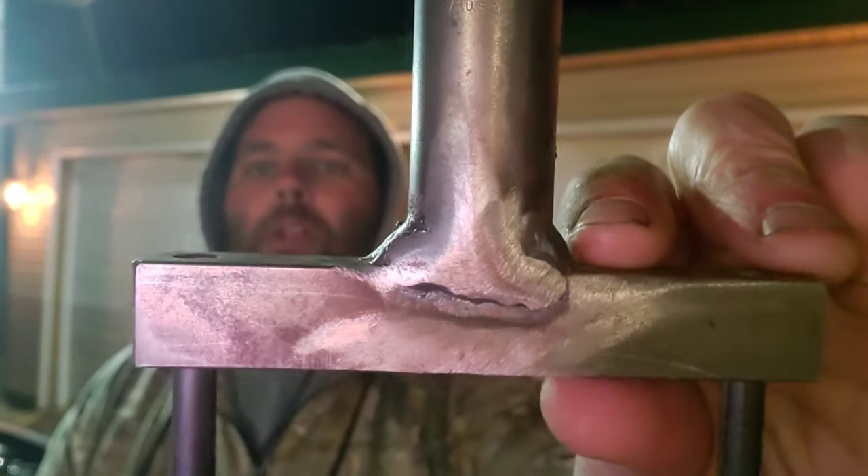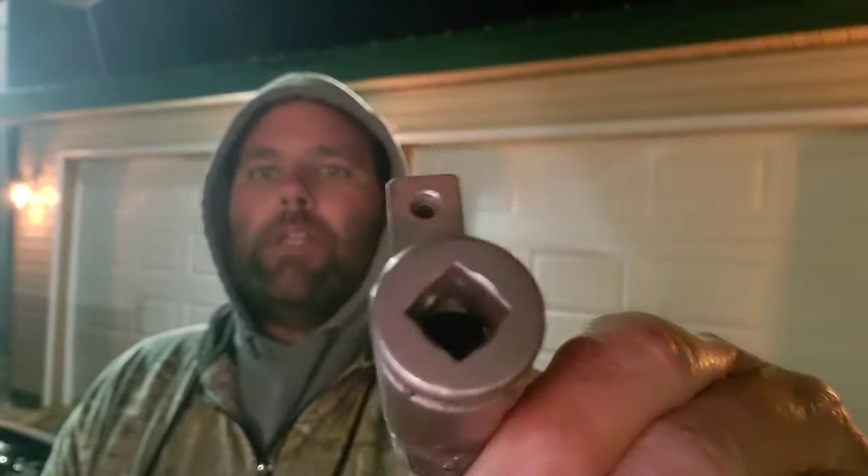It's very simple to make — it's a 9/16ths deep-well 3/8ths socket that is just welded on to square stock, with a roll pin on each side stuck through the square stock. Just to show that you don't have to go out and buy a tool if you have the stuff laying around — you can actually make it. This was made by him and sent to me, and we're going to try it out right now.